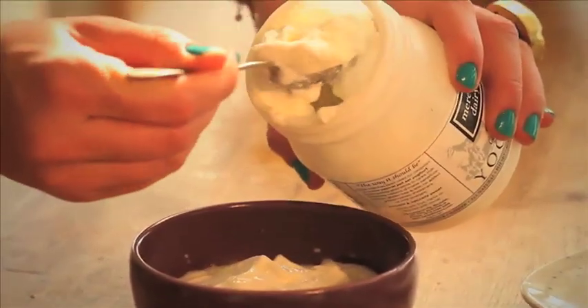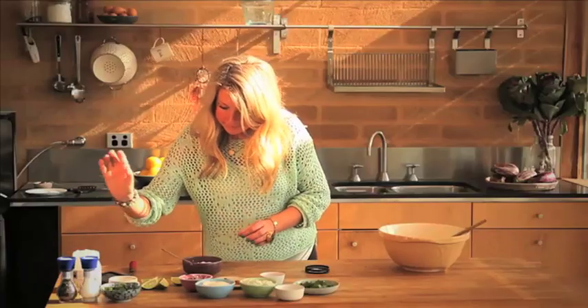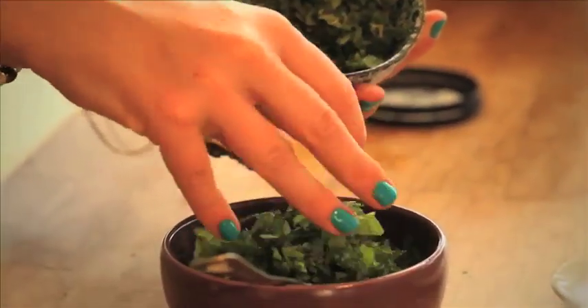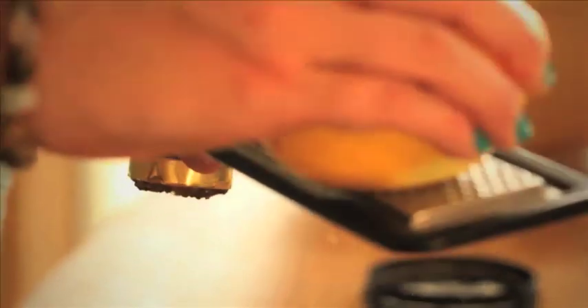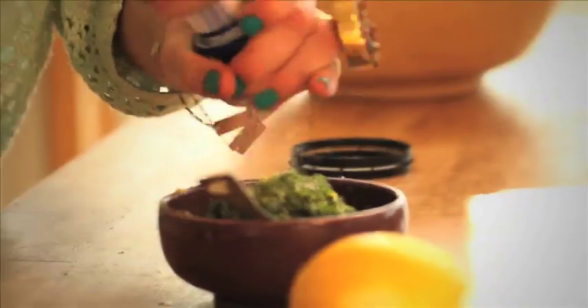We're going to start by making the yogurt. You need 250ml of goat's yogurt. Into that I'm going to pop a big chunk of mint and the zest of one lemon. Then we want some salt and pepper to taste.